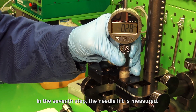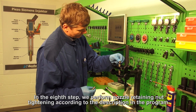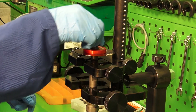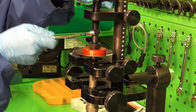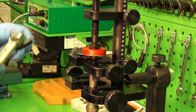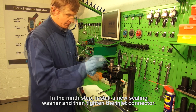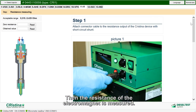In the seventh step, the needle lift is measured. In the eighth step, we perform nozzle retaining nut tightening according to the description in the program. In the ninth step, install a new sealing washer and then tighten the inlet connector. Then, the resistance of the electromagnet is measured.